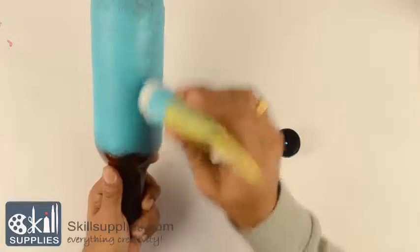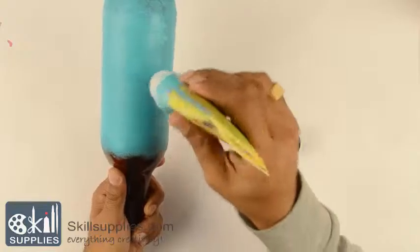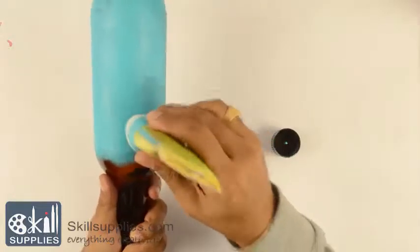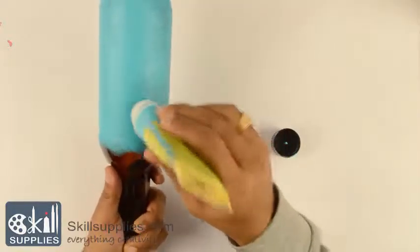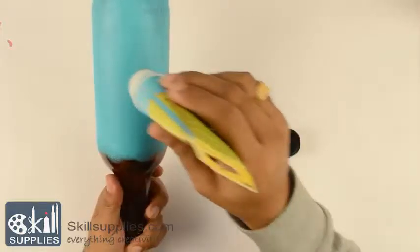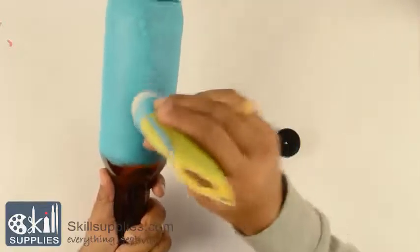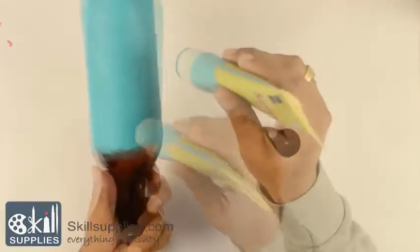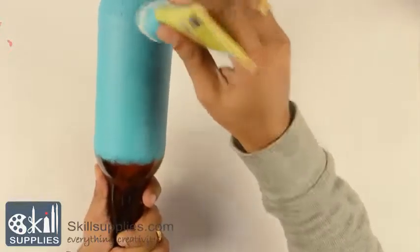Just use the side of the sponge to make sure the paint is distributed evenly and you don't see spots in your final design. I'm leaving the top portion uncolored because I want to use another color and show you how to do a blend. The way to do it is to apply the first color, let it dry, and then use a second color to create a blend, so your applicators are clean and the colors don't run into each other.